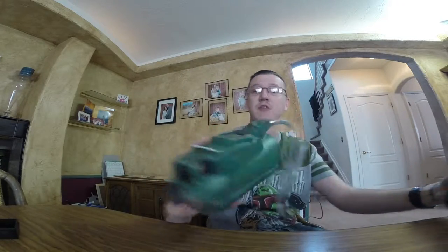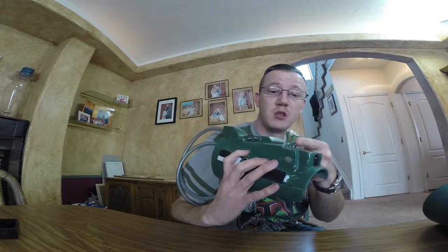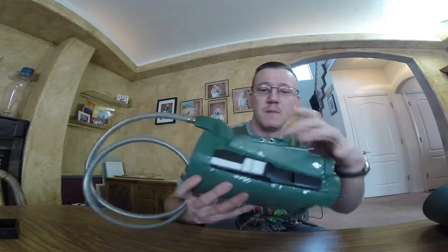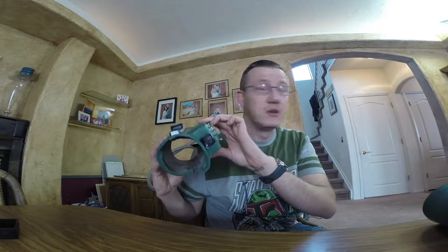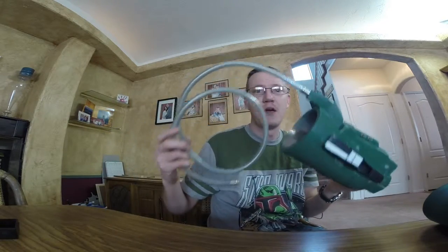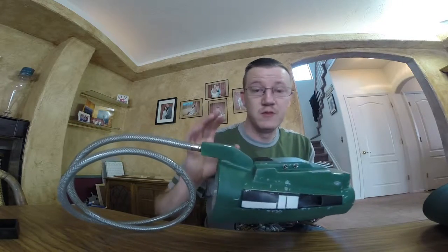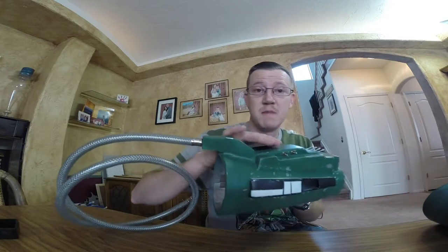I also finished adding several other things including the gauntlet darts, which are made out of wood, added back in my toggle switches which now have a working light, and added on my hose — which I'm going to have to trim to length once I put on my suit and figure out exactly how long it needs to be. In this video you will see me finish them up to this point.